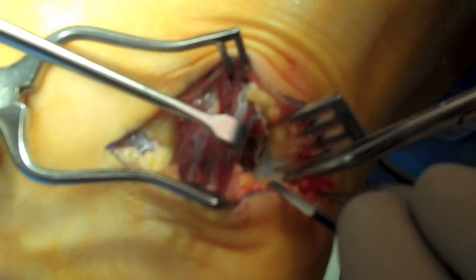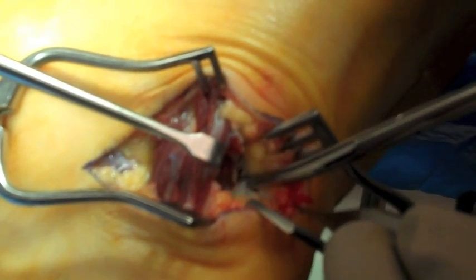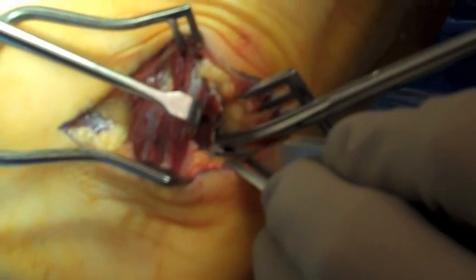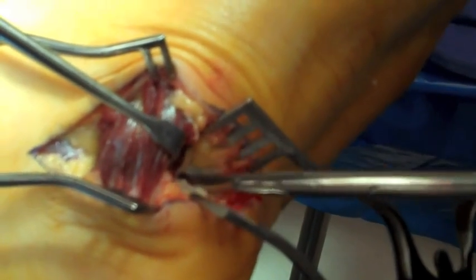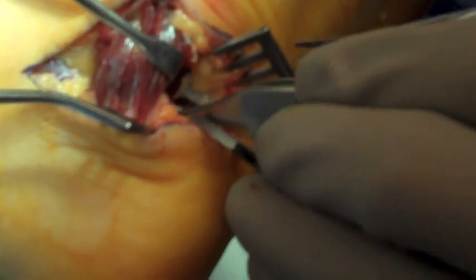This is releasing the medial band of the plantar fascia with Metzenbaum scissors. This will allow visualization of that deep fascia between the quadratus plantae and abductor hallucis muscle belly to complete the release that had been started along the more dorsal surface.